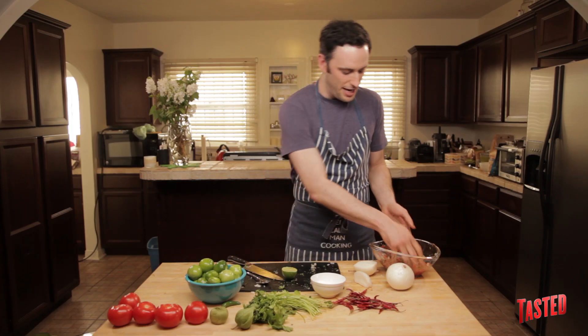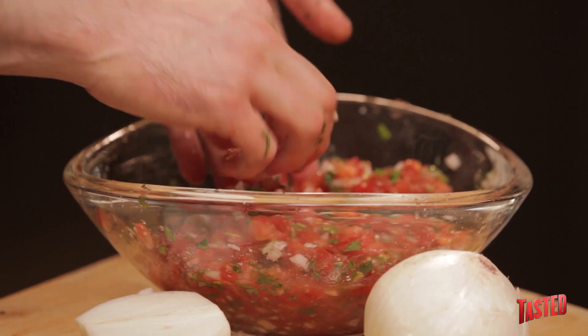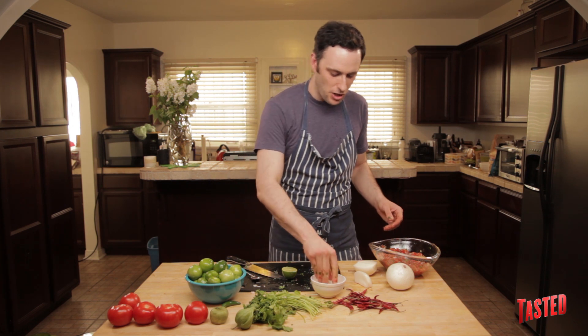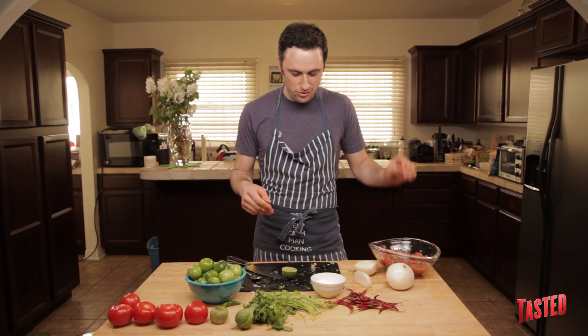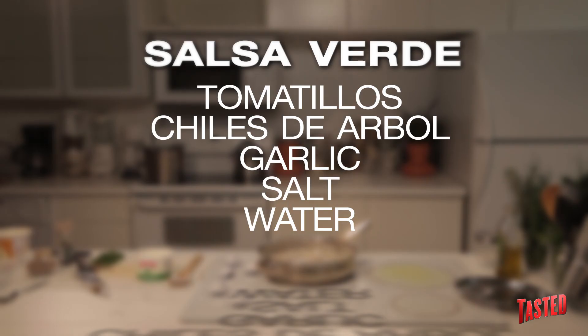Remember, salt and acid are two things that people sort of forget. They'll sometimes keep adding salt to something when in reality what it really wants is a little bit of acid. It tastes like salsa. Super easy — tomatoes, onions, cilantro, lime juice, salt, serranos. You got salsa.